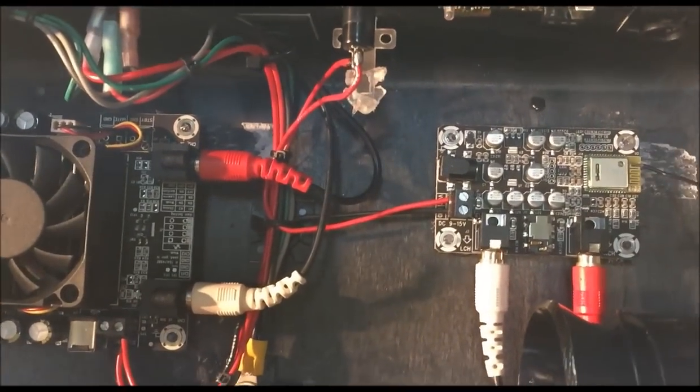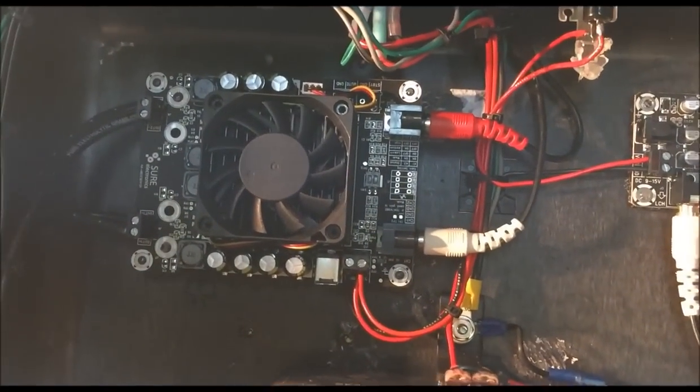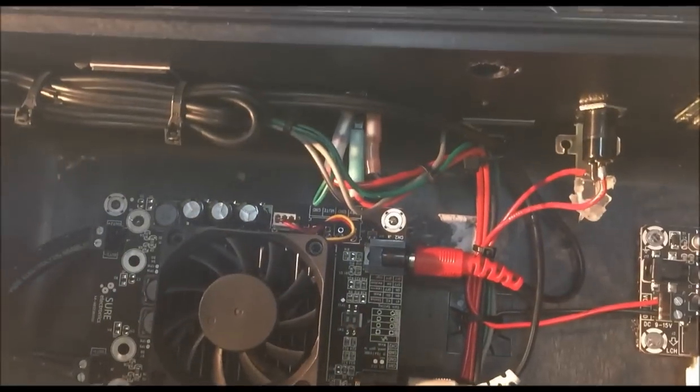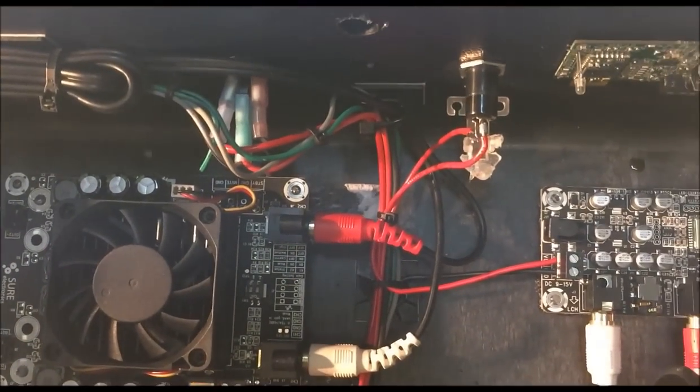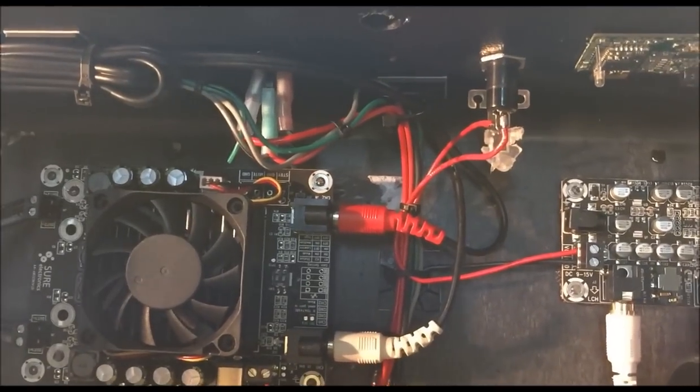A couple of small tips and tricks: you want to make sure you mount your components as neatly as possible, keep your wiring as clean as possible, and stay organized. If you lose track a little bit, certainly write things down or keep it memorized.